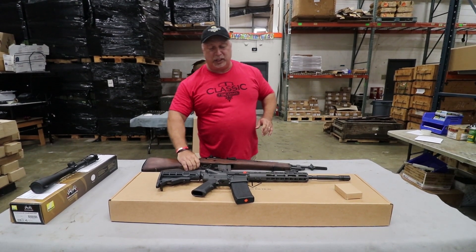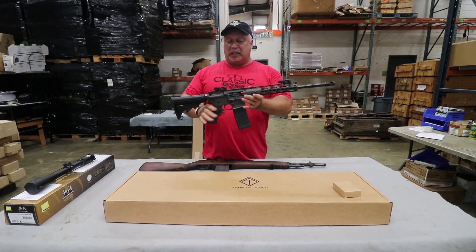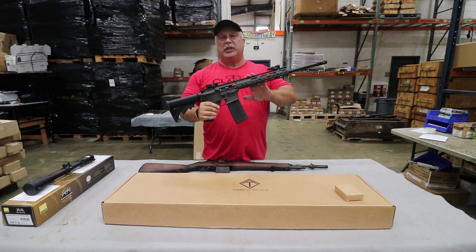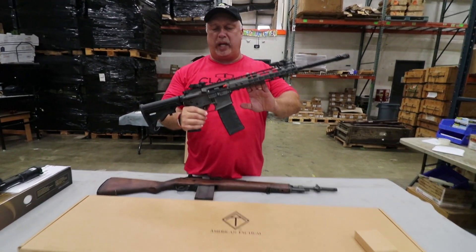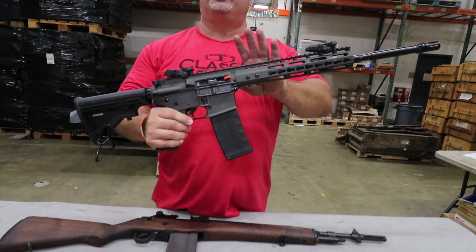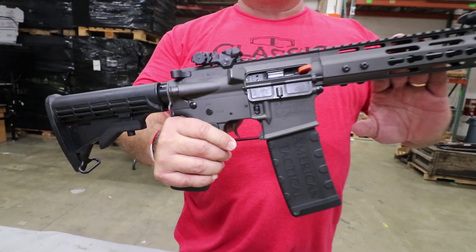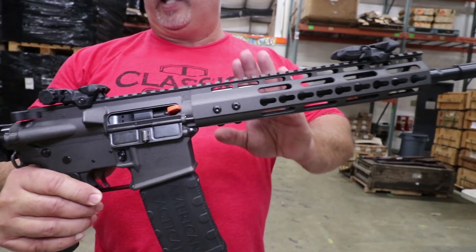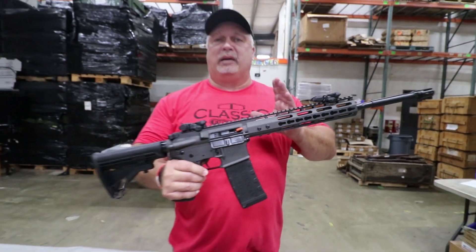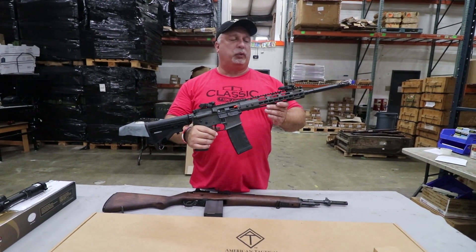Next on our agenda, and the item we're spotlighting today, is an ATI AR-15 — this is the Omni Hybrid series. This one is unique in that it is a Cerakoted rifle in cobalt gray. I don't know that the camera in this lighting will pick up the nuances of this finish, but it is Cerakote, a very nice finish. We think it is a beautiful rifle at a great price point. Of course, they have a wonderful warranty on them. ATI makes a really reliable rifle.